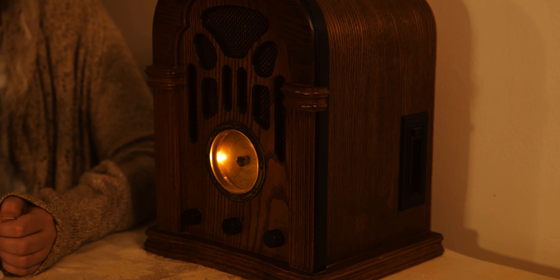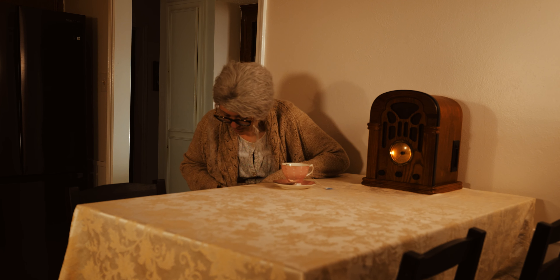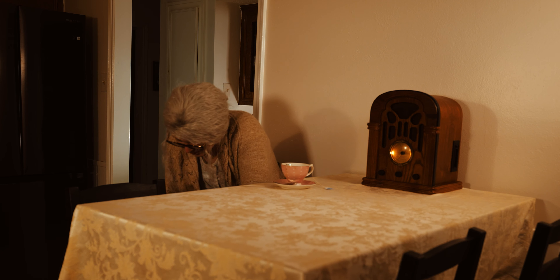With Teacup, we tried to give the impression, through an old radio broadcast, that there's a serial killer in the neighborhood, and that he may be targeting this old lady next.